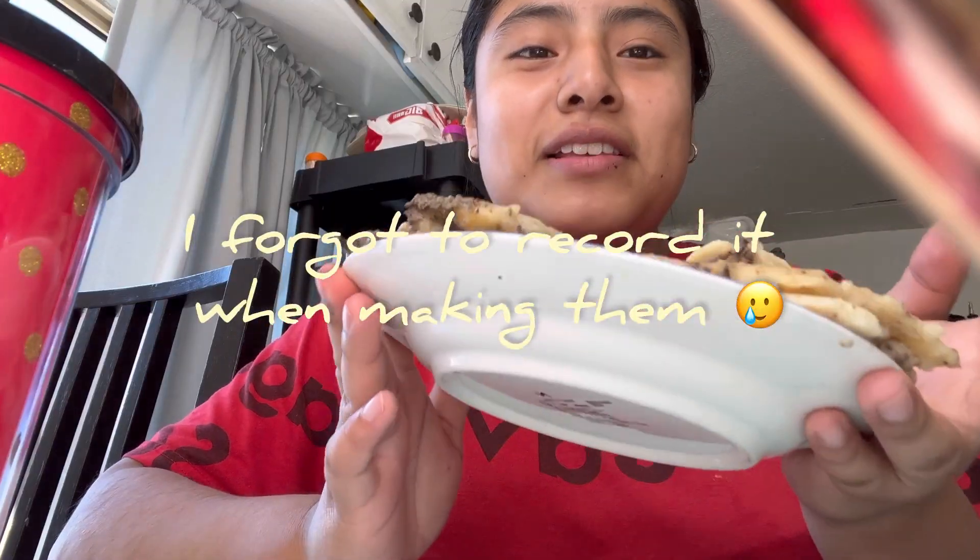I helped my mom making tamales and here are the finished results — it's a chikatana. If you don't know what it is, I'll put it in the description and you guys can also search it up. I got my water with me and I'm eating — very delicious! You can use a fork if you want, of course, but we technically use our hands. I know some people might be like 'oh, can't you use a fork?' — well, that's how we eat it, so sorry if it bothers you.